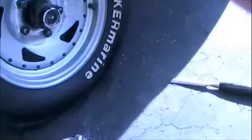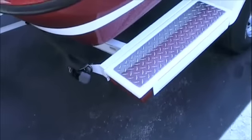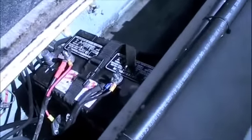Check your trailer lights and the wiring. If you have a bad bulb, it's a good time to replace that. Make sure your batteries are in good shape.